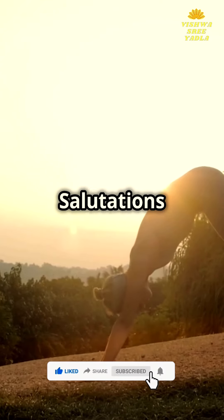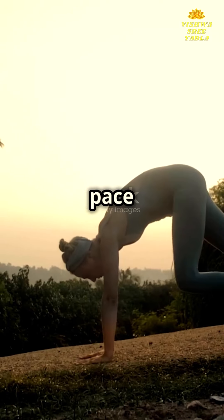Start with the sun salutations. They warm up the body and set the pace for your practice.